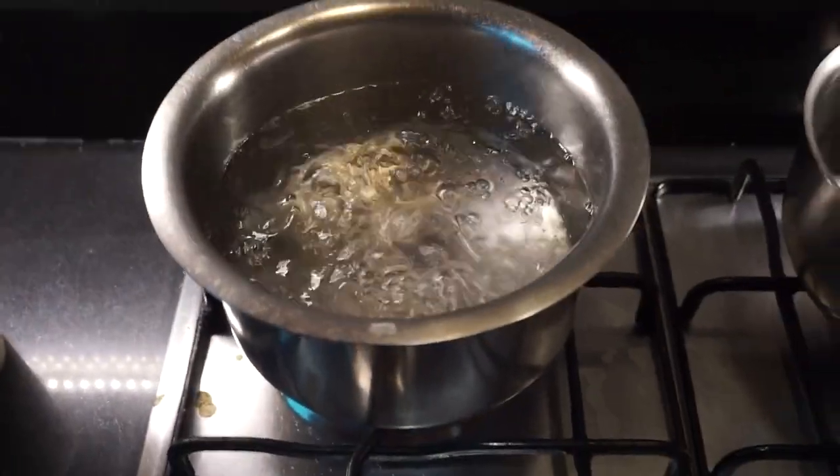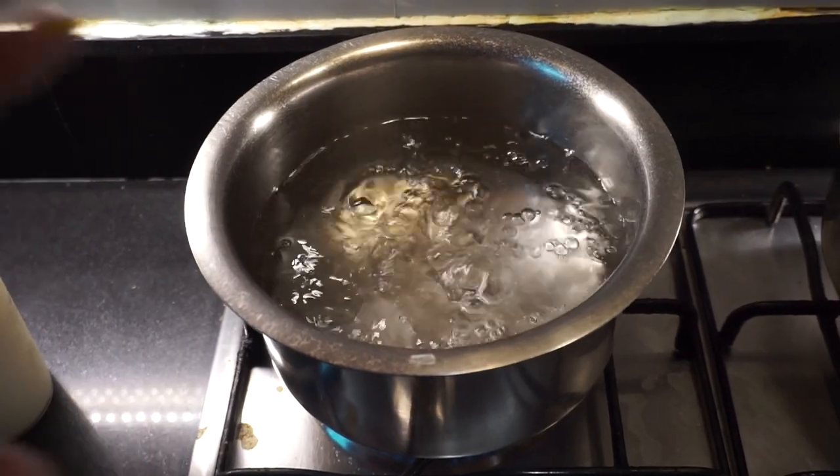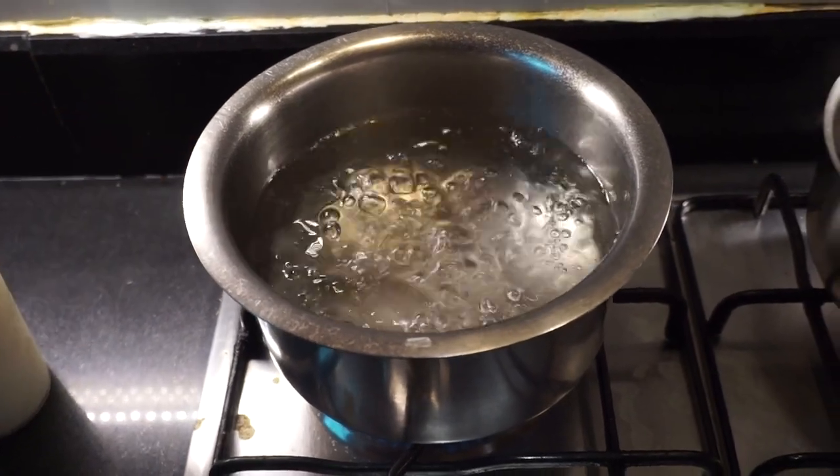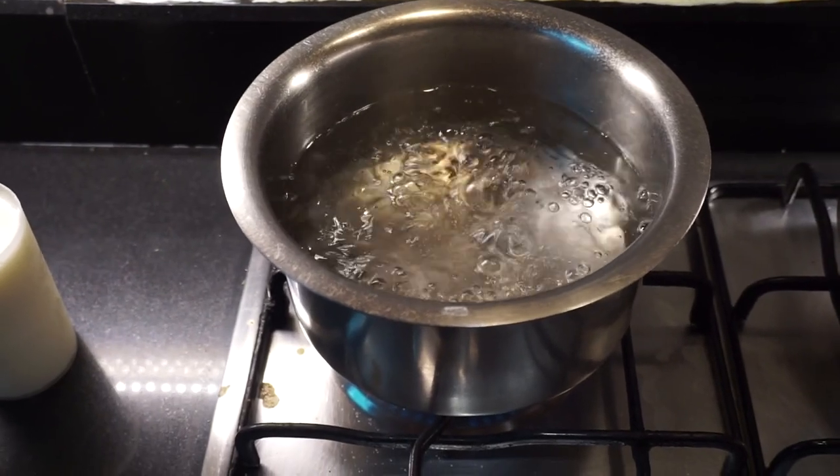So let us just start. We already have the water boiling here. I have brought the water to the boil and I have put a little bit of olive oil and salt in it, just to season the pasta. How much salt have you put in it? Just a spoon.